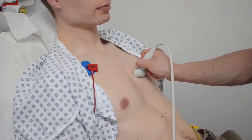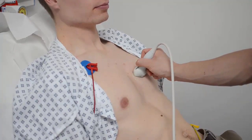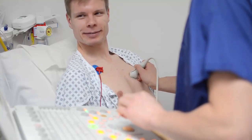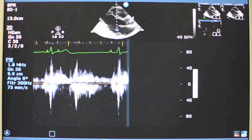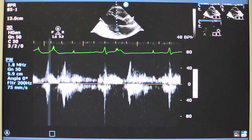Sometimes to improve the image, we need to push a bit harder, and if you have a tender chest for any reason, this might get a bit uncomfortable. Most people feel no discomfort at all during the procedure, but let us know if you're feeling anything untoward. You may hear some noises from the machine — that's the machine tracking your blood flow, and is a normal part of the test.